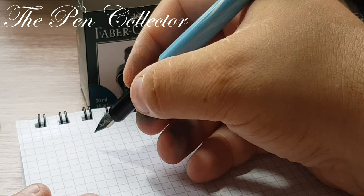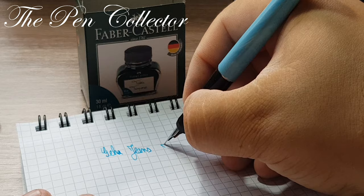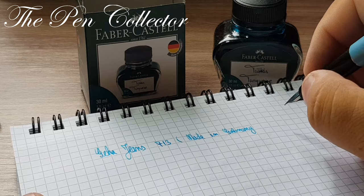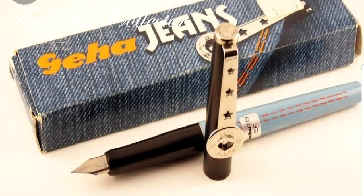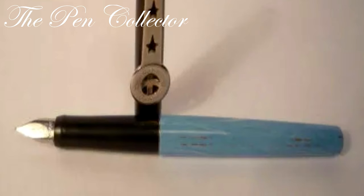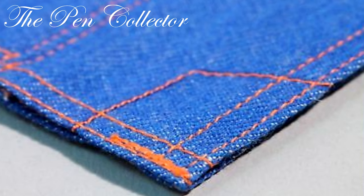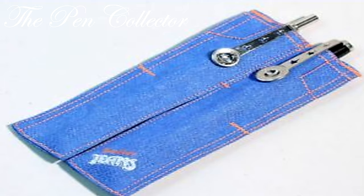So here I have a Geha 713 model, made in Germany, made between 1972 and 1975. They had a whole line of products appealing to the young generation — it is the period of the hippies, and jeans were like a new uniform for them to wear, being practical trousers. They had a whole line based on denim, on jeans, and I even discovered some pen holders — quite interesting, I will leave photos of them.